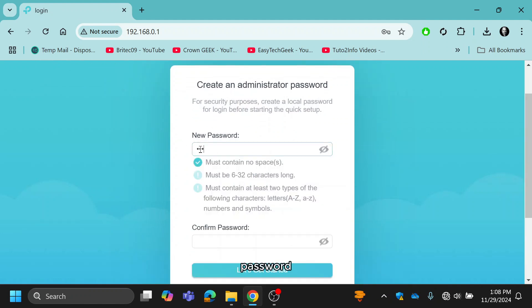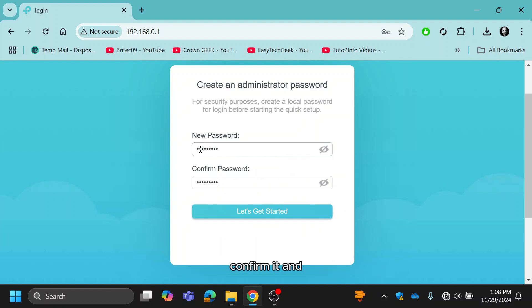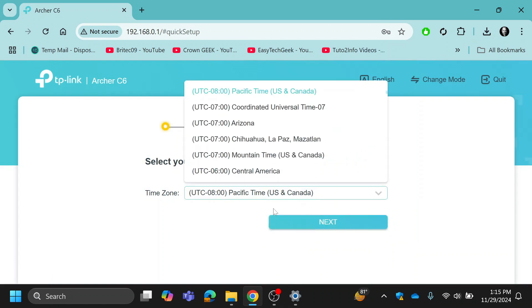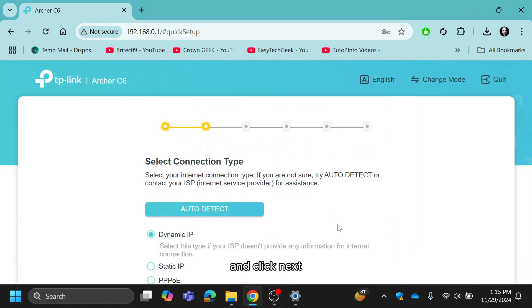Type your new password, confirm it, and click 'Let's Get Started.' Select your local time zone from the drop-down menu and click Next.